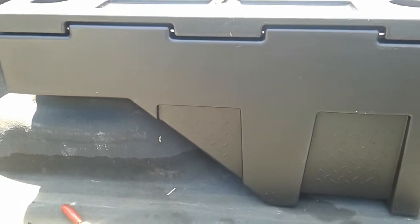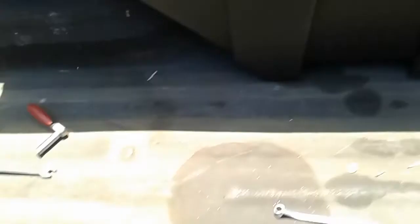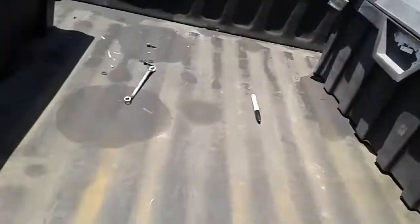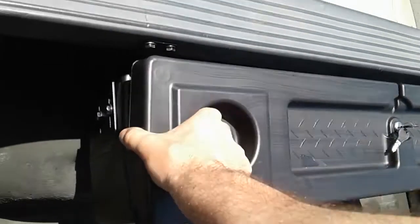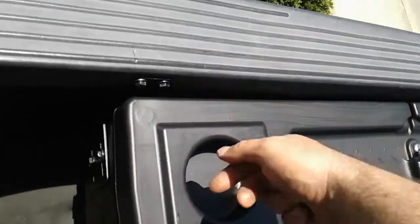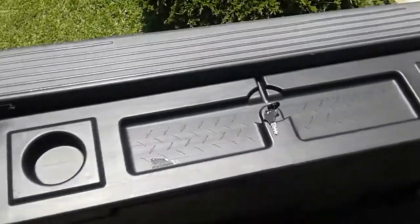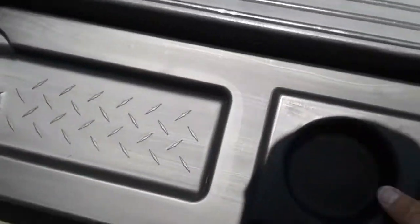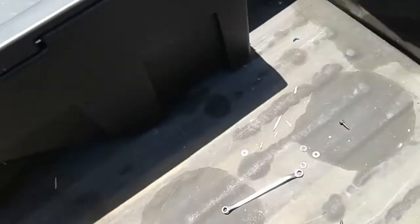Alright guys, there it is — installed on a Ford F-250. I went ahead and bolted it down. I decided to have it open this way. You can actually switch it either way you want to open it, but I chose the side closer to the back of the bed, because if it opens the other way it binds up with the side of the truck. So that's it.